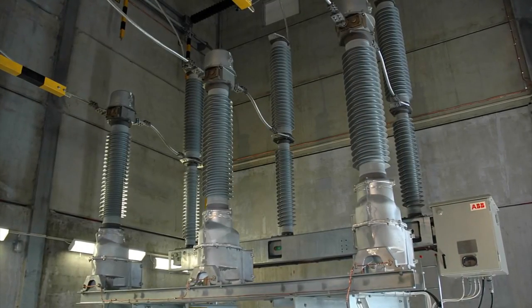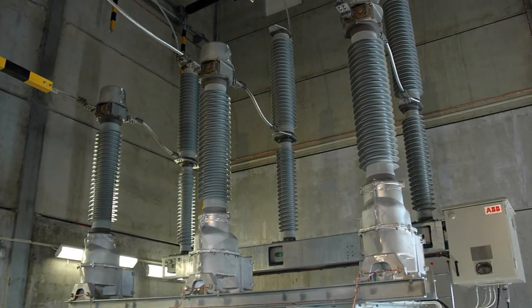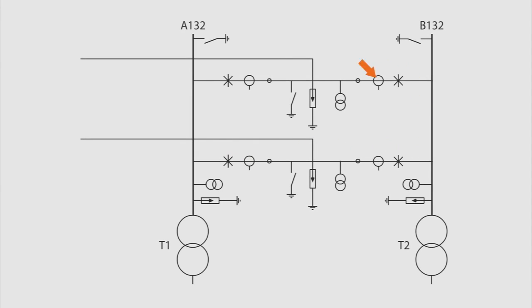You will now see how you can perform maintenance on a disconnecting circuit breaker without taking the 132 kilovolt substation and the lines out of service. The substation has a ring bus set up containing two lines, two transformers, two bus bars, and four disconnecting circuit breakers.